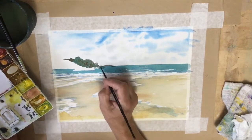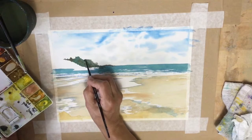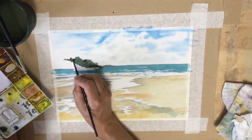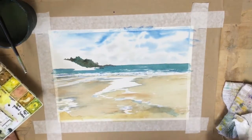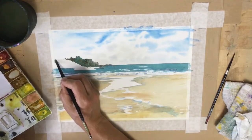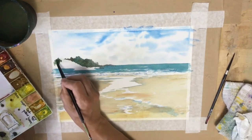I go back in with some burnt sienna, or burnt sienna mixed with ultramarine blue, to make a really lovely dark gray-brown for modeling the trees. I'll do the closer island when the first one is dry.